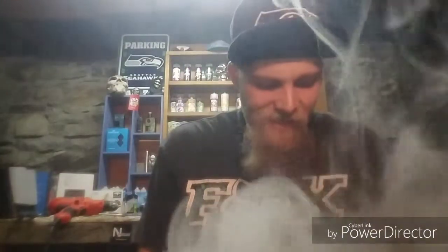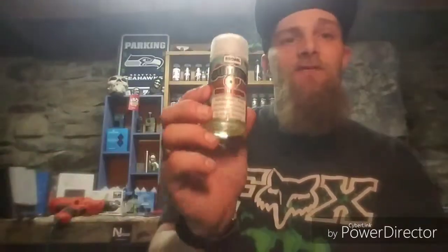On the inhale, I definitely get those peaches. Exhale, definitely get the gummy flavor and the peaches at the same time. Very, very good blend. Very, very good flavor. I am enjoying this flavor a lot.